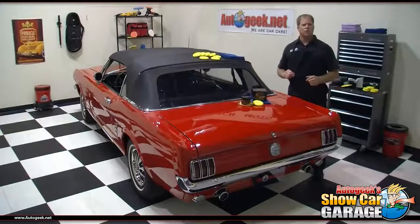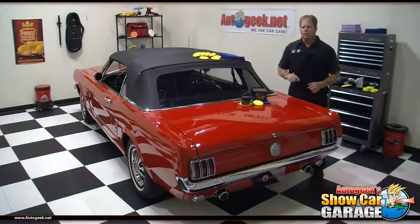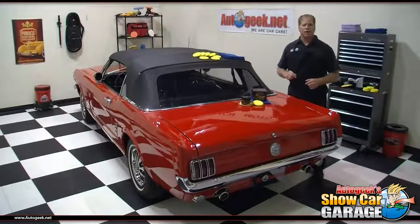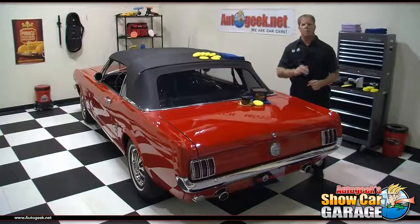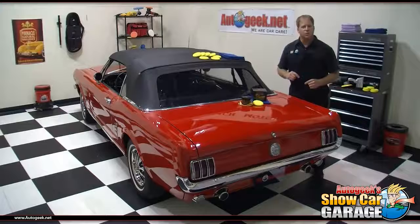In a few minutes I'll share with you in detail why to use the straight line technique when applying a carnauba wax, and to my knowledge this will be the first time in the history of detailing that the reason for this technique has ever been explained. The technique has been recommended for decades but no one ever explains why to use it, and I'll share that with you today.